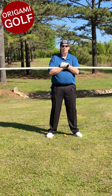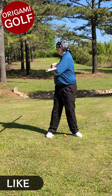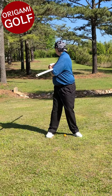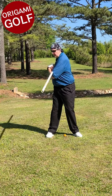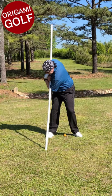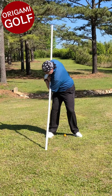Just look forward. Now I want you to just turn your shoulders. Don't turn your hips, just turn your shoulders. Don't pull yourself around. Look backwards, look forward, and tilt down at the hips. This is your top of the backswing position as far as your body turn goes.